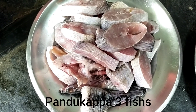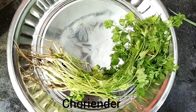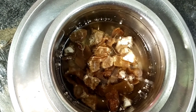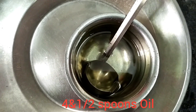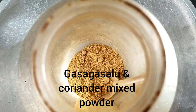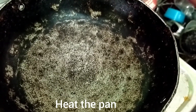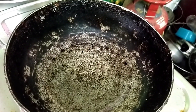Ingredients: custard apple (pandu), three fish (chapalu), tamarind (pulli), four medium-sized green chilies (koti mira), four onions (ullipayalu), four spoons of oil, coriander seeds (dhaniyalu), poppy seeds (gasagasalu), and spices including pepper powder. Also needed: salt to taste.